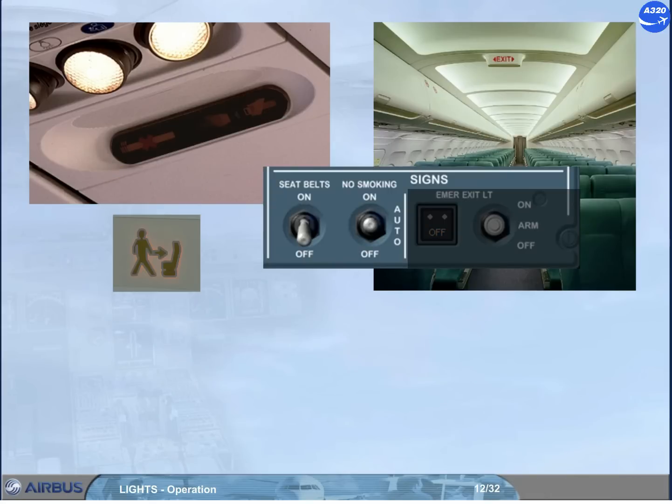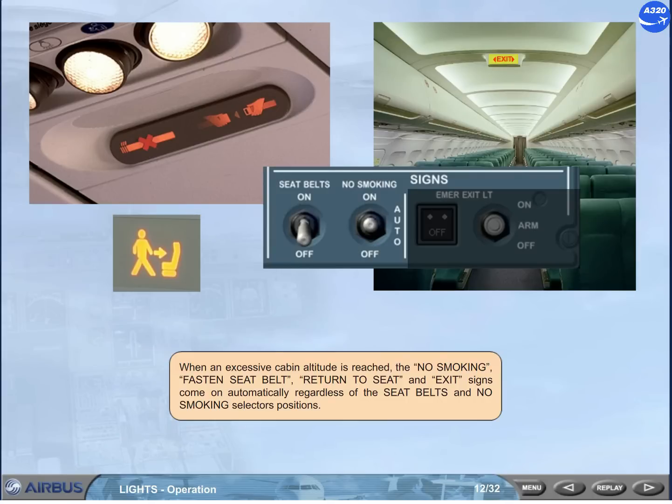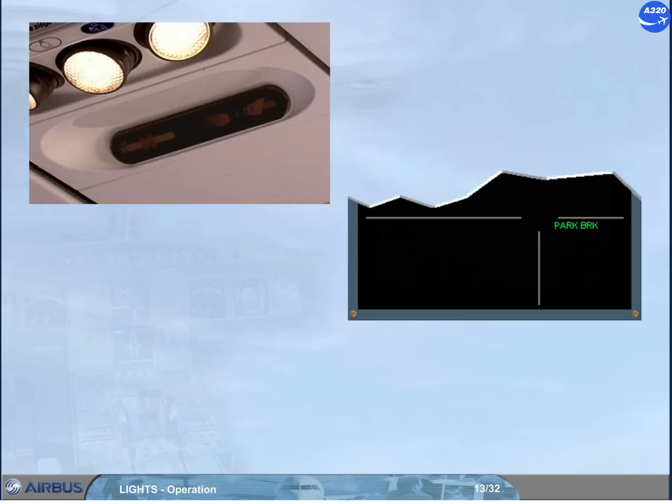When an excessive cabin altitude is reached, the no smoking, fasten seat belt, return to seat, and exit signs come on automatically, regardless of the seat belt and no smoking selector positions. When the seat belt signs are on or the no smoking signs are on, an associated memo message appears on the engine warning display.